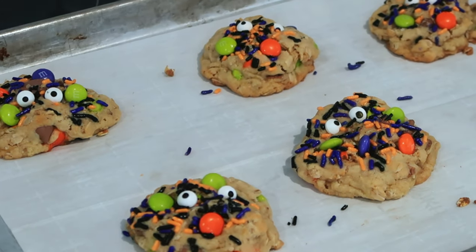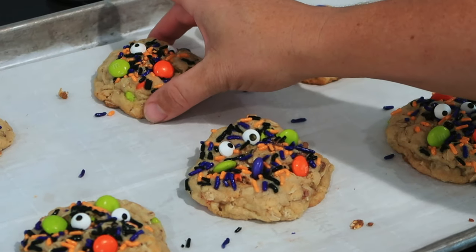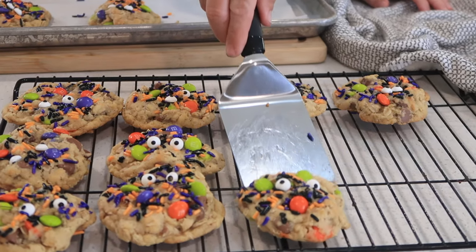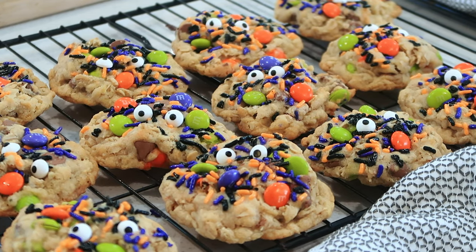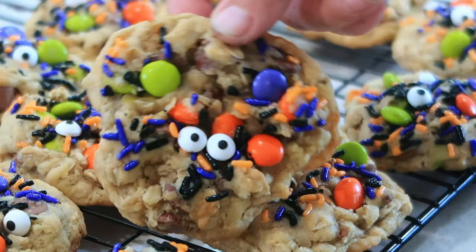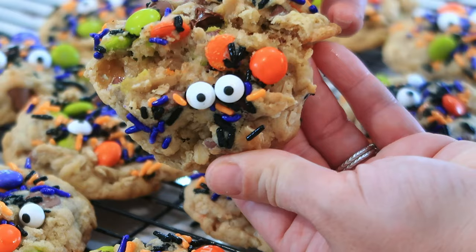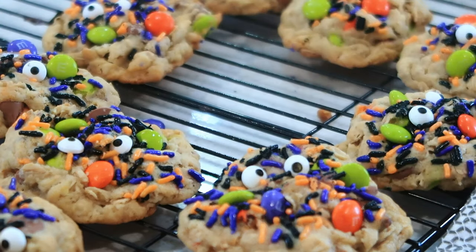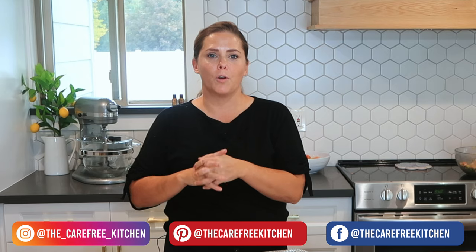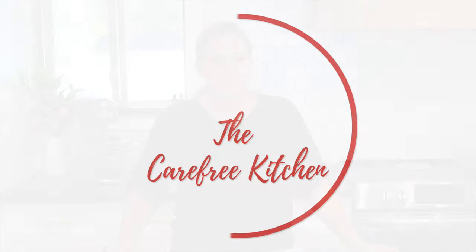We're going to let them cool here on the sheet for just a little bit until we can transfer them onto a cooling rack. Here is my recipe for these adorable spooky little monster cookies. These are so fun to make with your kids or make for a work party. They are soft and chewy on the inside and have that little bit of oatmeal, and they have all these cute little mix-ins like Halloween sprinkles, M&Ms, and chocolate chips too. I hope you guys enjoyed this episode at the Carefree Kitchen. There is a printable recipe link down in the description box below. Thank you so much for watching and we'll see you next time.